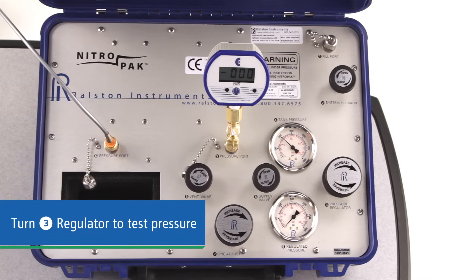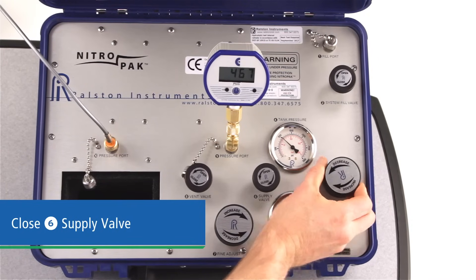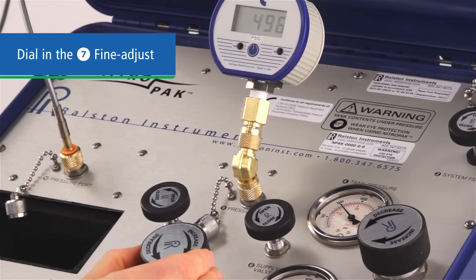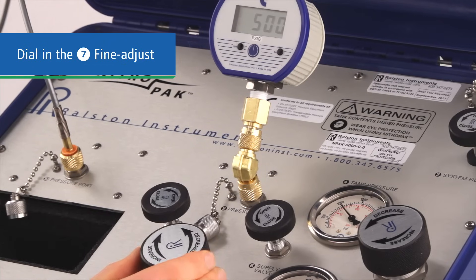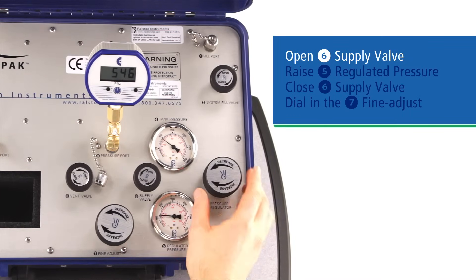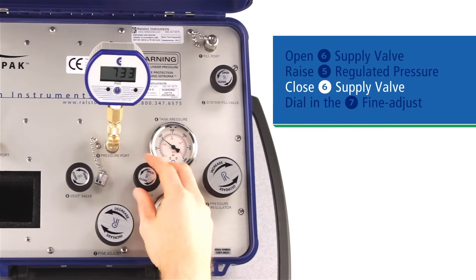Next, turn the regulator clockwise, watching your pressure reference until you are just below your first test pressure point, as we'll fine adjust it for testing. Then close the supply valve to isolate the test side from the regulated pressure. You now have static pressure on the test side. The fine adjust piston, number seven, is pressurized on both sides of the piston, allowing you to adjust your test pressure up or down with great accuracy. Dial it in up or down until you achieve your first test point. When your calibration gauge is stable, perform your readings on the device under test and move on to your next test point. If you're moving up in pressure, open the supply valve. Raise your regulated pressure to your next approximate test pressure. Close the supply valve so you have static pressure on the test side.